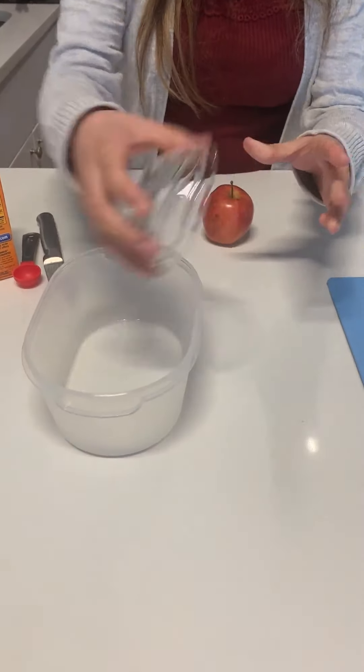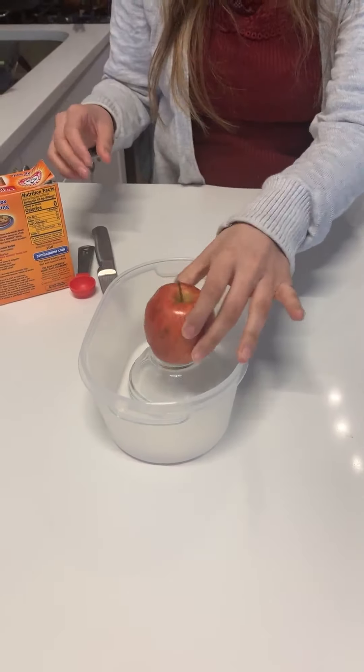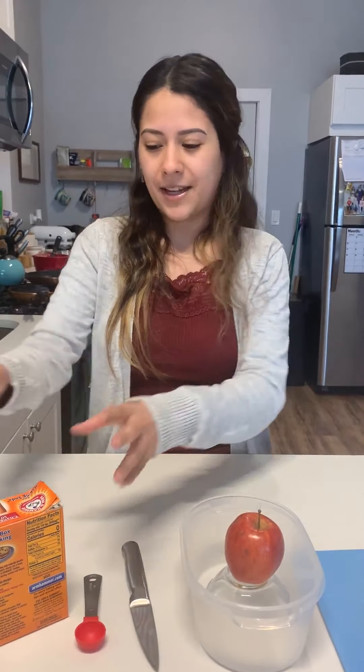Friends! Today's video is going to be an apple volcano activity. The materials we will need today are a cutting board, a plastic container — a little one so you can see it better — an apple, a knife, a little spoon, some baking soda, and vinegar. Now let's get ready to start this activity.